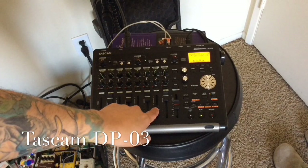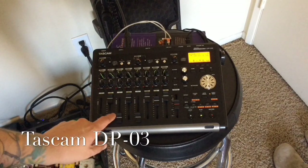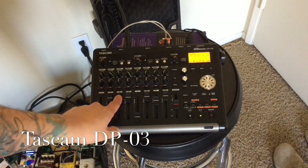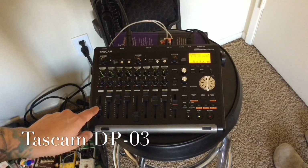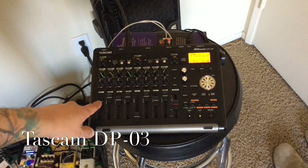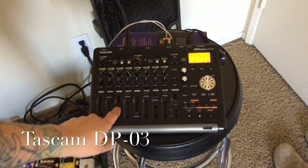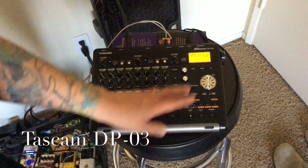I'll put the volume up so you guys can hear it — some piano, some bass, some drums, and guitar. So yeah, that's a small demonstration right there. Now let me show you how to export a song.